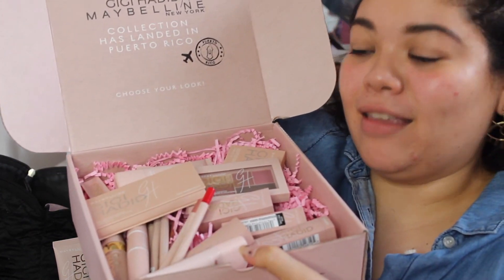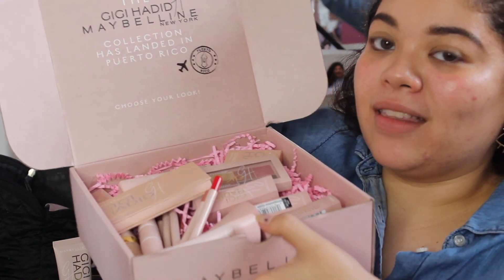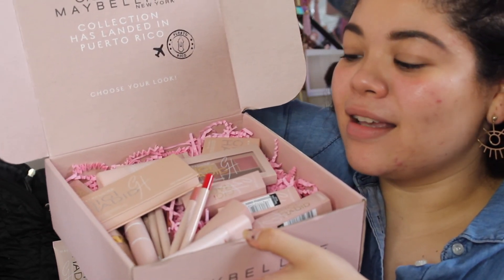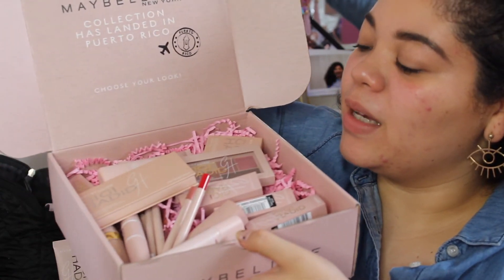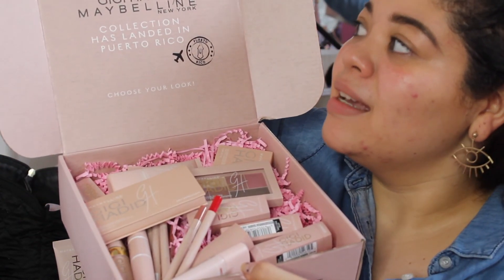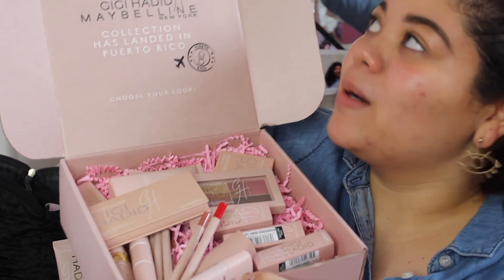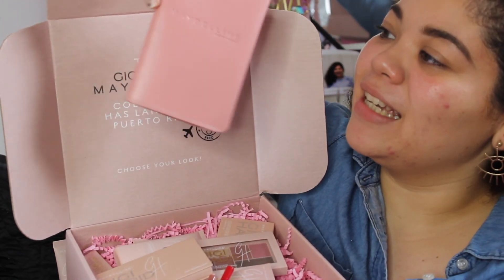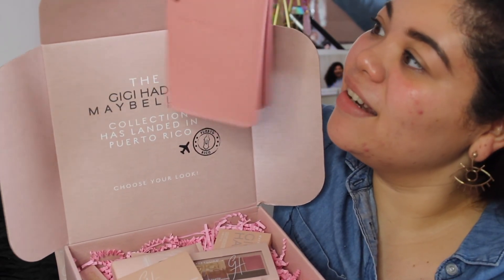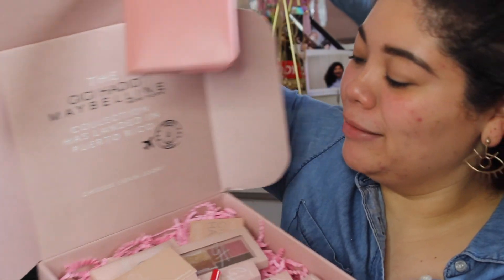This is everything that I got. I'm going to play with almost everything except the liners and lip liners. I also received a really cute passport cover that has Maybelline New York printed on it — it's really cute and I can't wait to travel and use it.